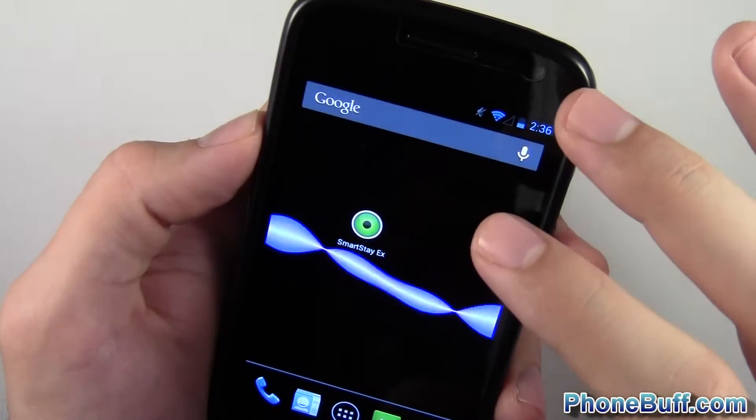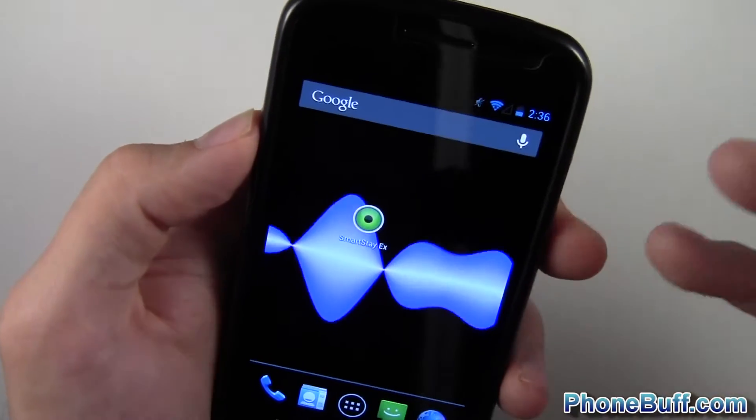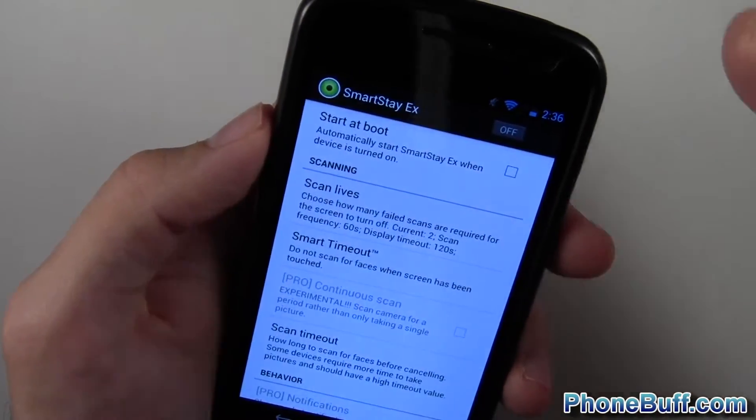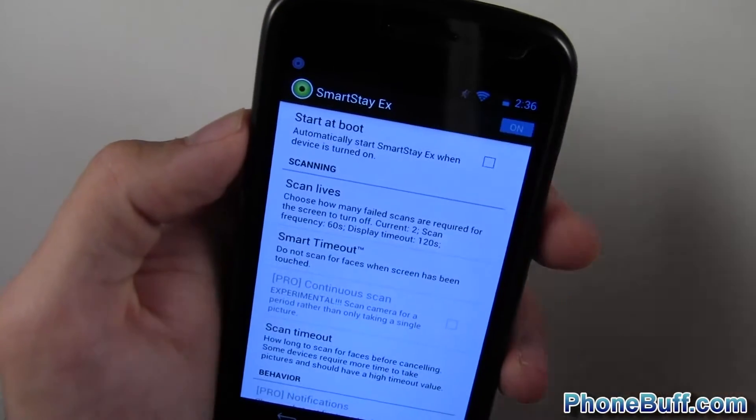It keeps the screen on past the regular system screen timeout. It's a great feature in theory, so let's go ahead and see if it actually works.